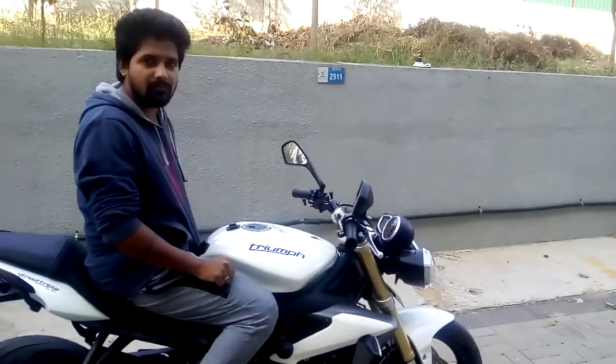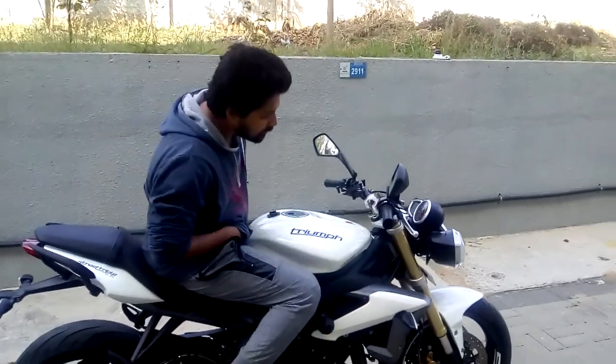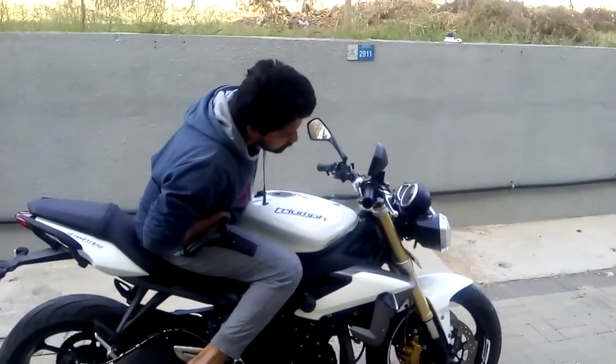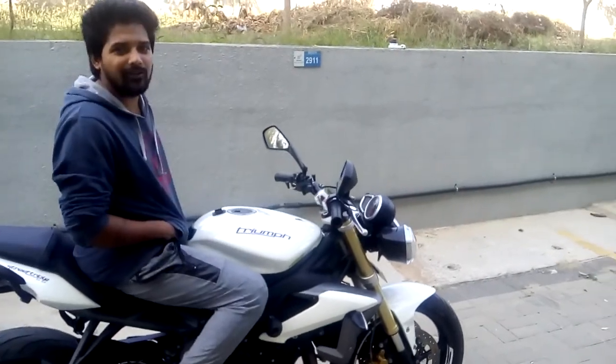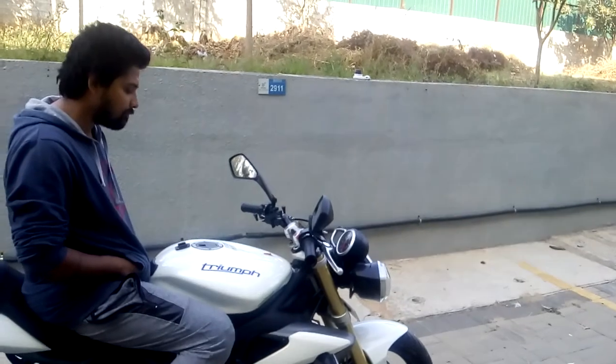Is the front disc 350mm or higher? What's the size of the double disc brake in the front? I'm not really sure on that, I haven't checked. Why do you have dual disc brake in the front?